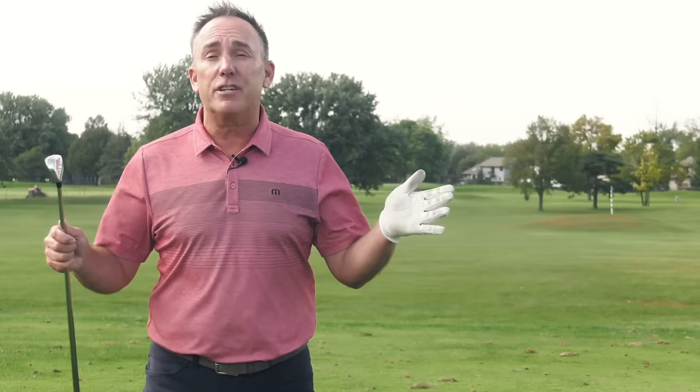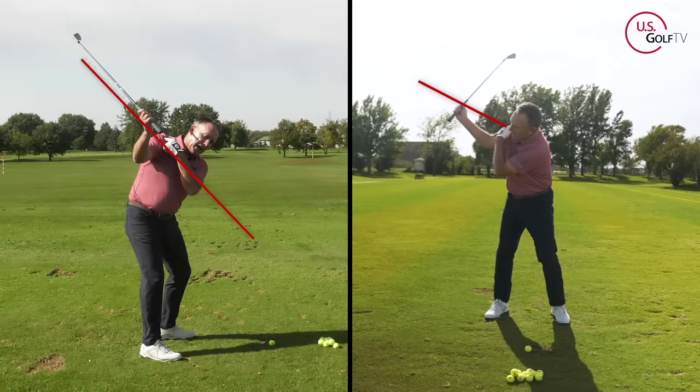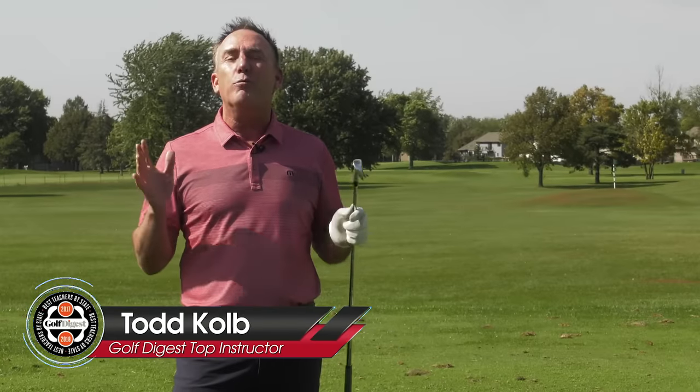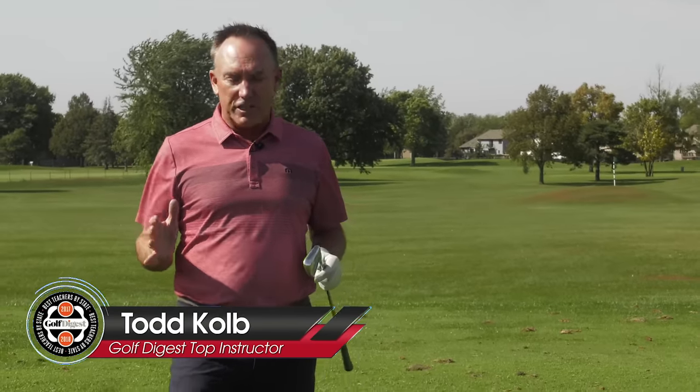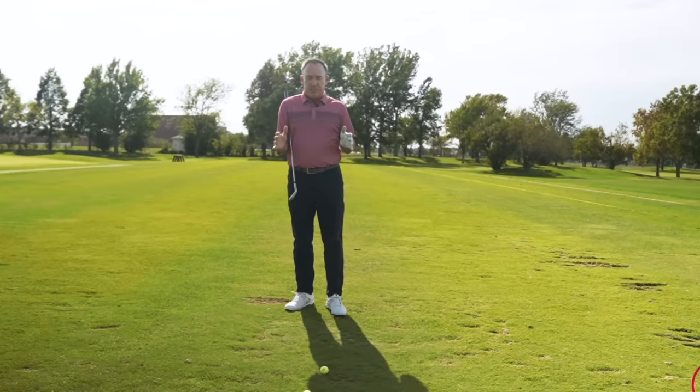Even after 25 years of coaching golf, I'm still learning. I'm going to share with you two things that I just discovered that were so good, I gave them to my own kids. I'm PGA Teaching Professional Todd Cove, Director of Instruction for US Golf TV. No matter how long we play this game and how long we teach it, there's always new ideas.